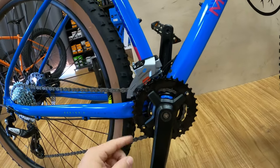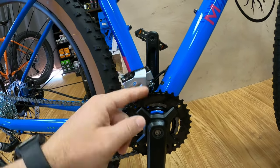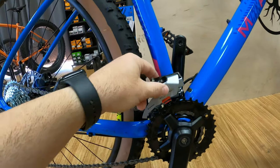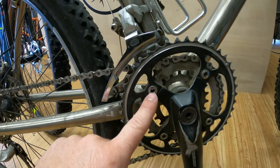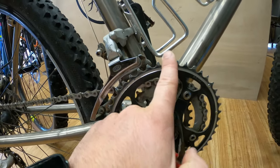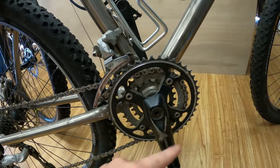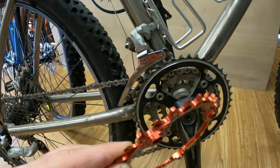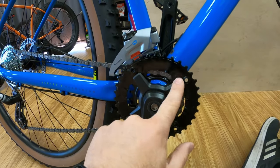Let's start at the front with the crankset. Your bike may have come with either a two-ring or three-ring front setup with a front derailleur, and you may want to get rid of it. This crankset here actually has chainring bolts on the spider of the crank arm, so you can remove the big and small rings and install a narrow-wide chainring without having to change your whole crankset, which is nice.